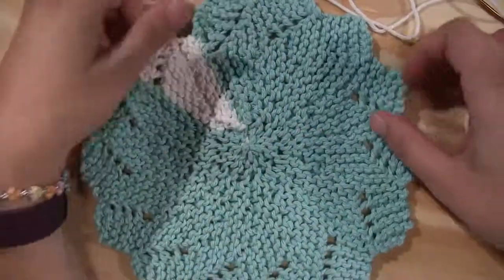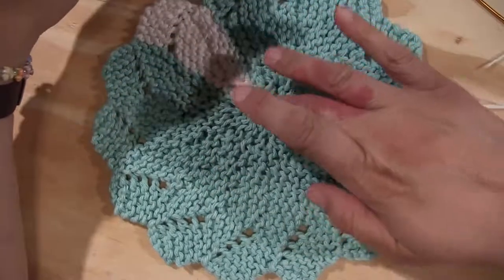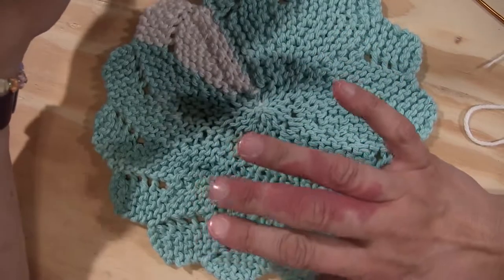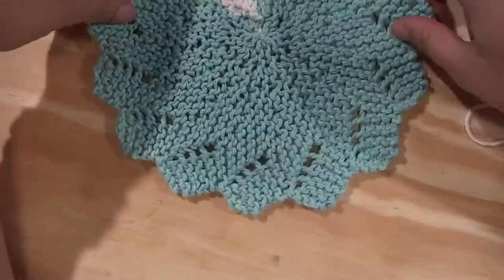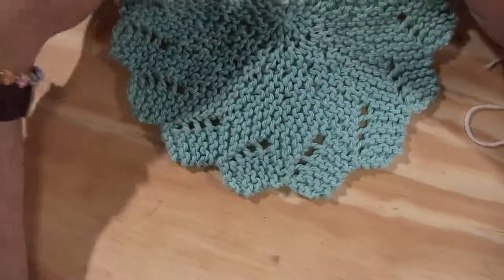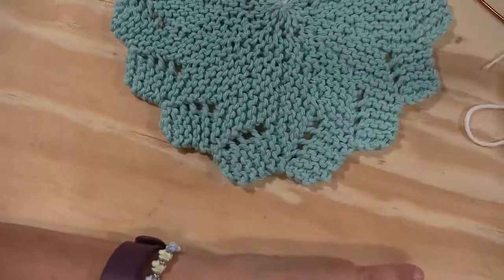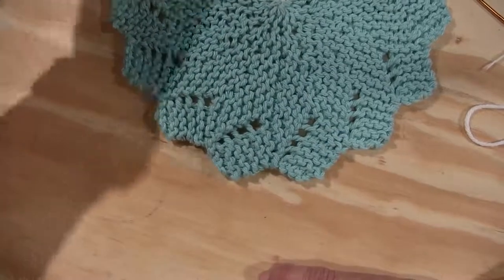You have just completed your first dishcloth! I hope it lasts many years for you. Now you have the skill to make more — they'll be excellent gifts, excellent dish cloths, hot pads, wash cloths in the bathroom for you and for baby. I hope you've enjoyed this video. Please leave me a comment and let me know if you've made this for yourself, or if you have any pointers for my video skills or the washcloth. All comments are welcome, even the haters.